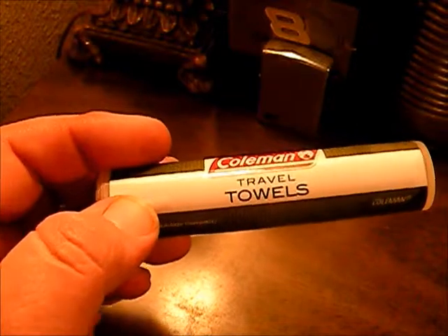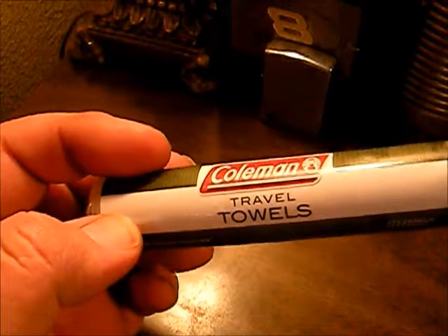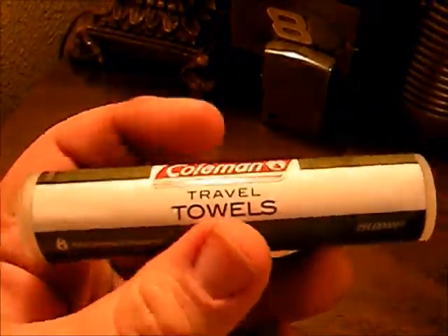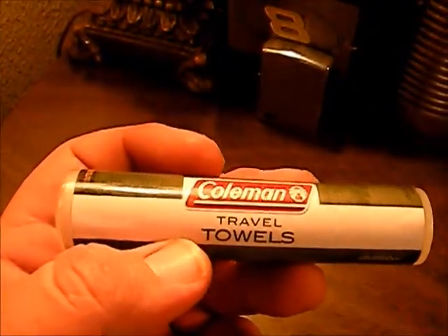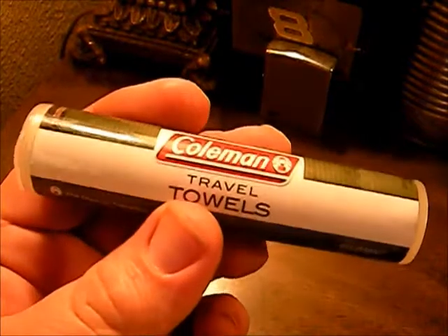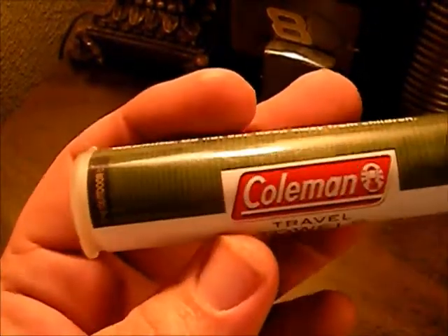These things work great. You have a lot of material here — believe it or not, it's compressed — and we'll decompress one in a minute and show you what it looks like. You get a lot of material packed into a small compact tube, so it's easy to pack away. We keep it in our clean kit. I buy refill packs from Bud K — I think they're a dollar ninety-nine for a pack of twelve — and I just refill the Coleman tube with those. But these are the actual Colemans, so today we'll be reviewing the Coleman.